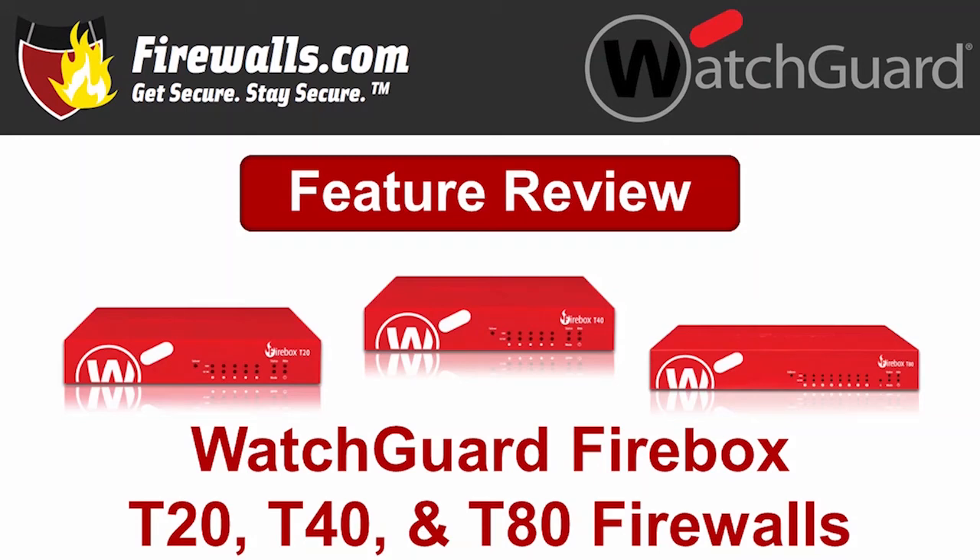Hello, this is Kevin from Firewalls.com, and in this video we are taking a closer look at three new 2020 firewalls in the WatchGuard Firebox family: the T20, the T40, and the T80.